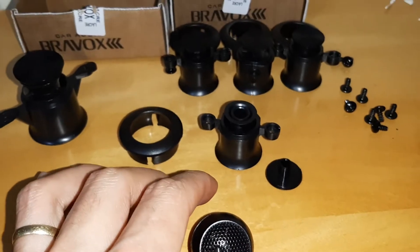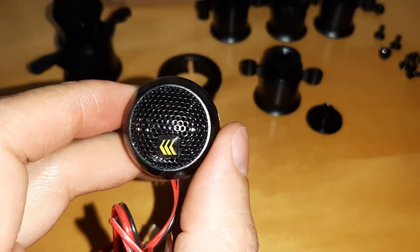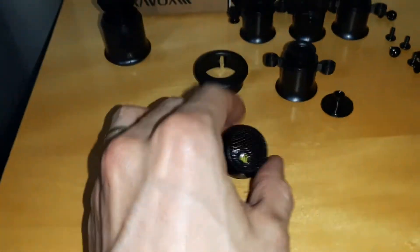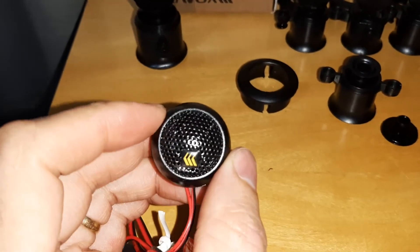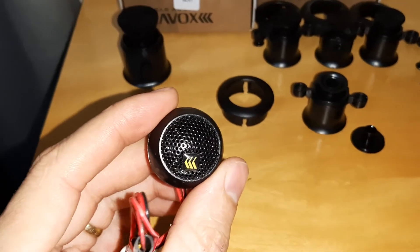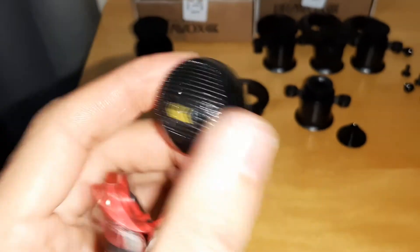Aonde era onde ficava essa aqui, eu coloquei o tweeter. Eu comprei três pares, coloquei um em cada caixinha. A central é um pouco maior — na central vão dois furos desse maior, um de cada lado. Então eu coloquei só um, deixando a saída de ar pra não tirar a vibração do alto-falante e ficar um som melhor. Aí eu coloquei na central também um desse.